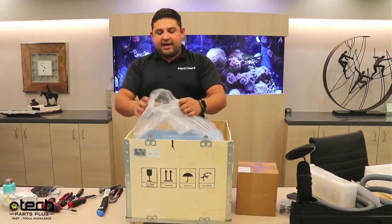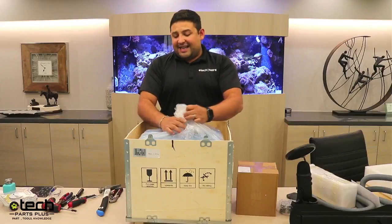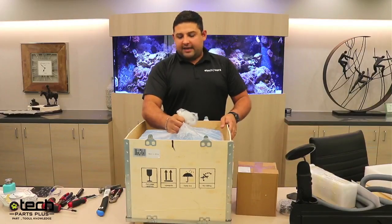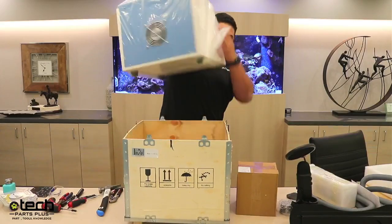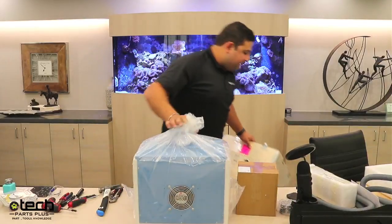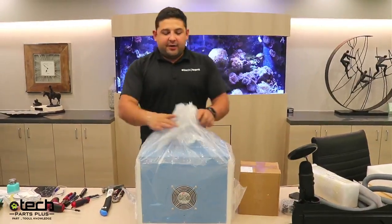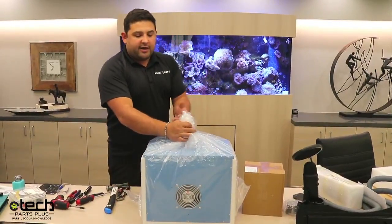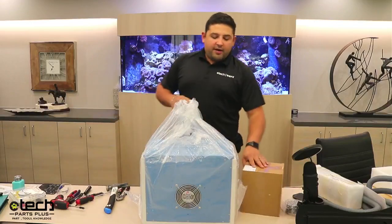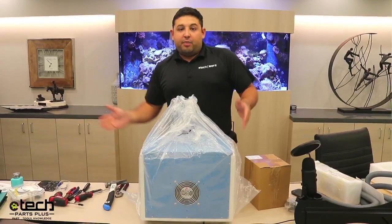To take the machine out of the box, grab it by the center with all the plastic bag — it's pretty strong. Lift it up, move the crate over, and put the machine back down. If you can't lift the machine by yourself, have two people — one on each side — grab the center and lift. What you want to avoid is any big drop of the machine or a bump.